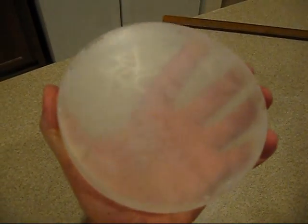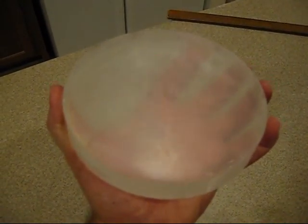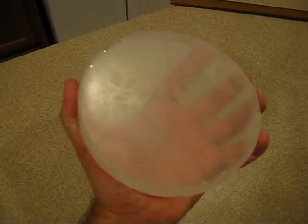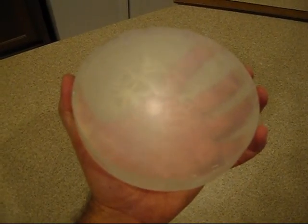Two hours of polishing and the surface is starting to clear up. The frosting went away, so it's working.